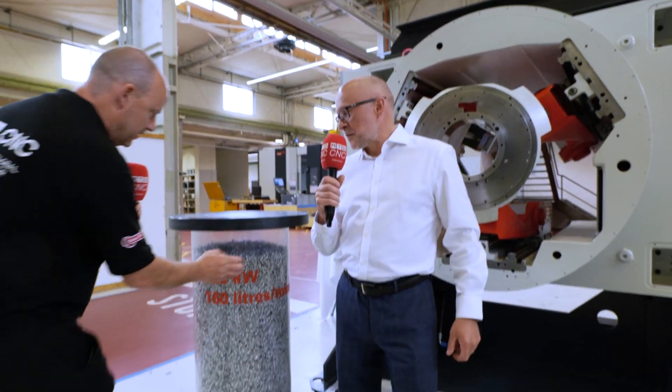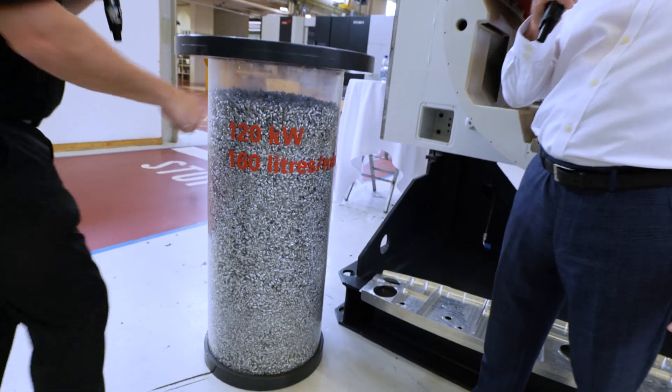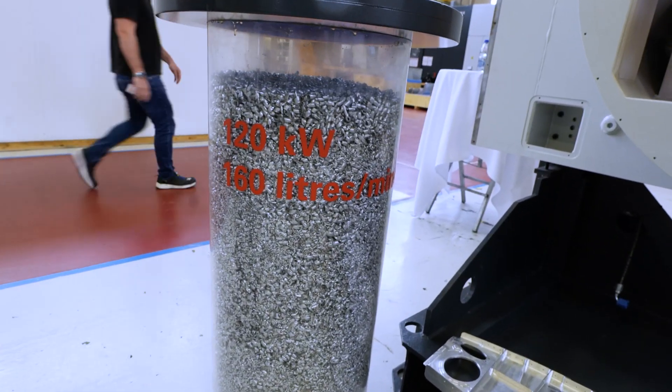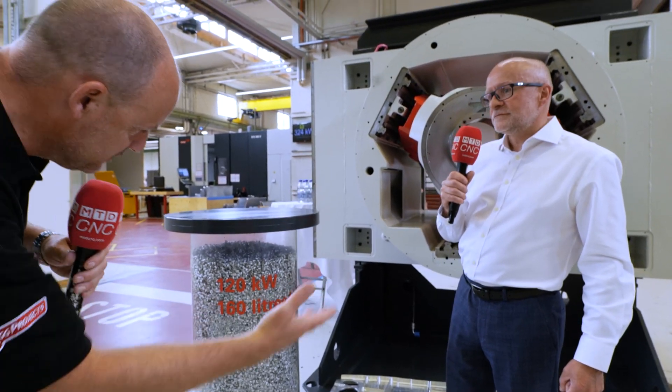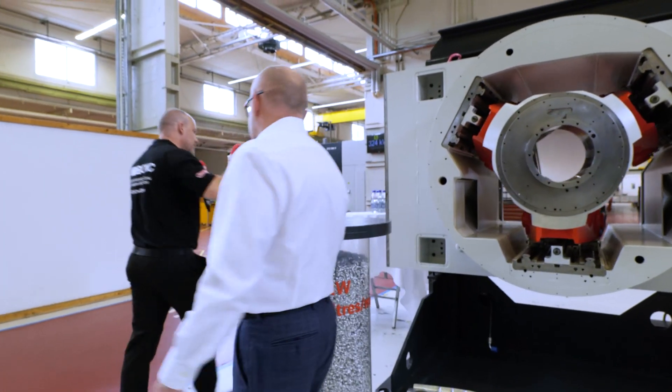Before we go around the back — we said earlier, this is the amount of chips the machine can produce in less than a minute. Less than a minute — unbelievable. 120-kilowatt spindle, 160 litres. Unbelievable. Let's have a look around the back.